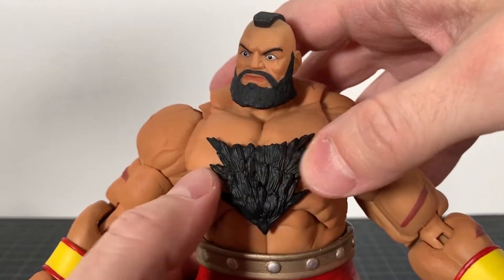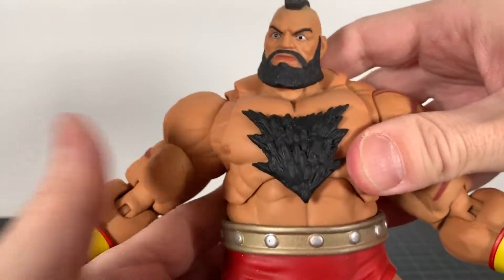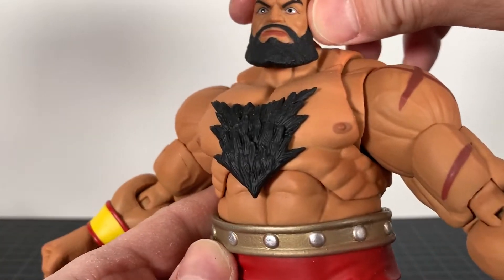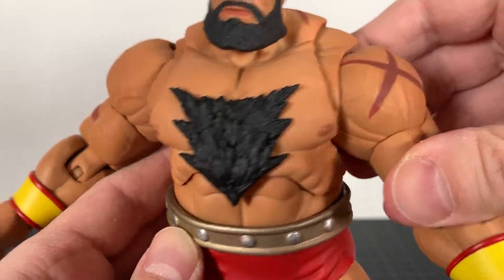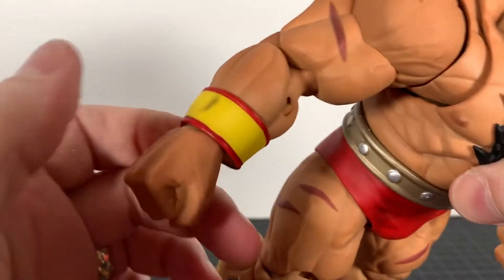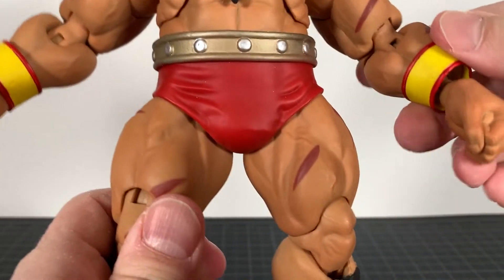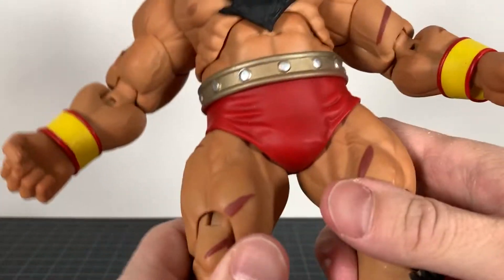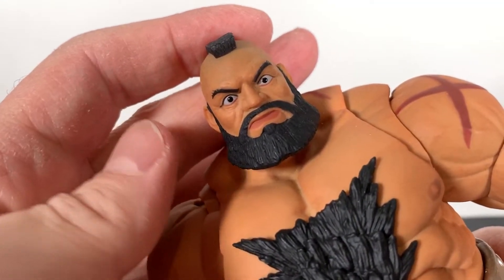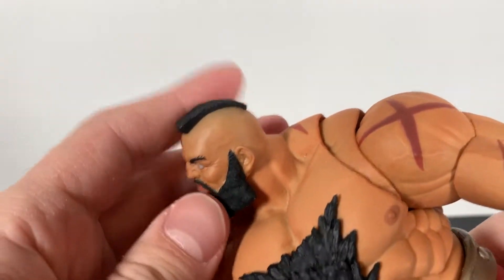I love his chest hair. This has that soft plastic that Storm Collectibles come with, as you guys well know. Really nice sculpt in the chest, abs, and ribs with a nice wash on there — really good looking. You got some scarring up here and down here, and little wristbands. I'm forgetting the basic name for those.